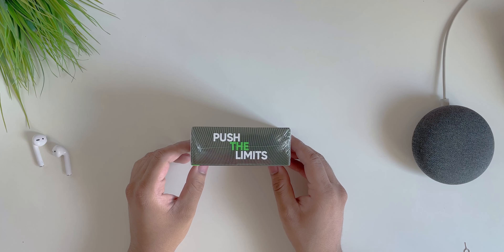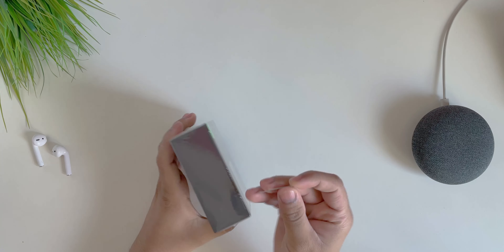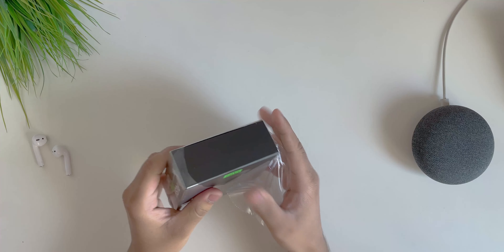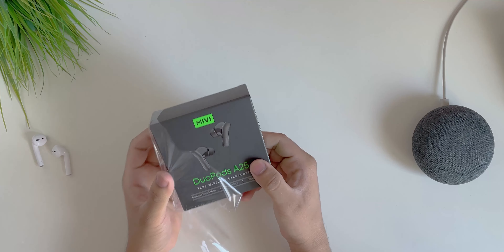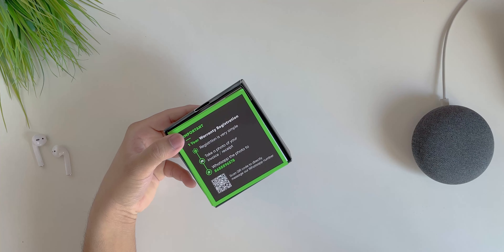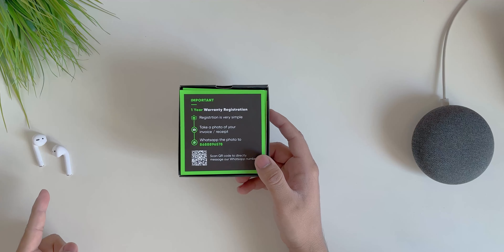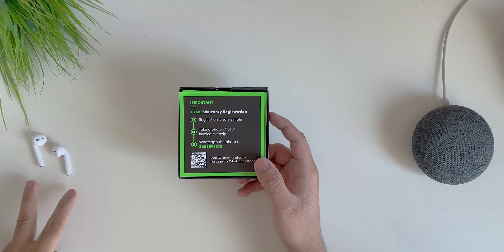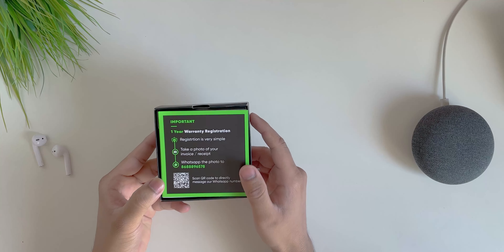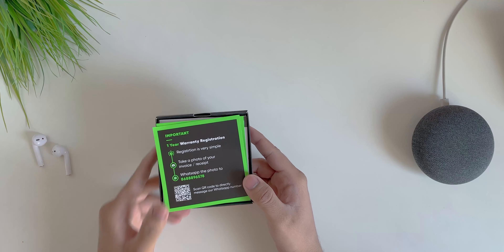Let's quickly unbox this — I'll use my trusted SIM card ejector tool. While unboxing, I'll mention some features: first, these will last 30 hours on a full charge. My AirPods only last 24 hours combined with the case, so the earphones and case together here will also give you 30 hours, which is actually pretty good.